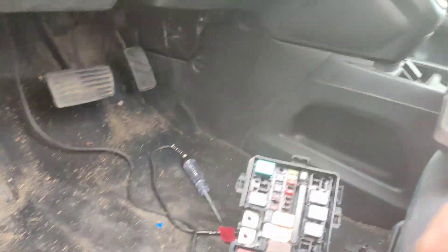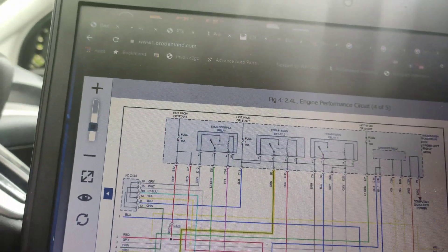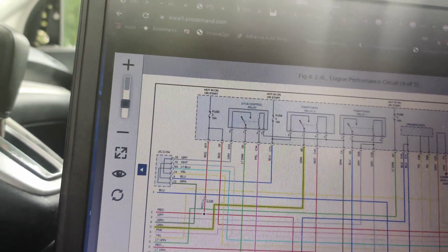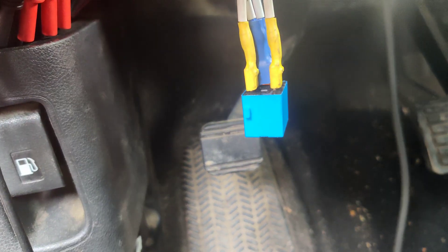Now I'm going to check the PGFI fuse or relay — the main relay — which is in the under-hood fuse box. We're going to do a bypass test on it and see if our fuel pump turns on. I back-probed the connector up here. It's kind of hard to see, but blue is our power feed coming out of the relay on the power side, and yellow is the control side.